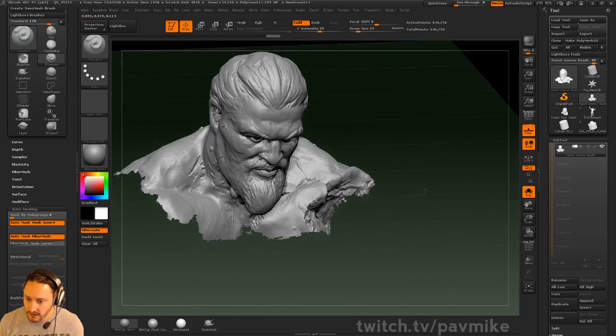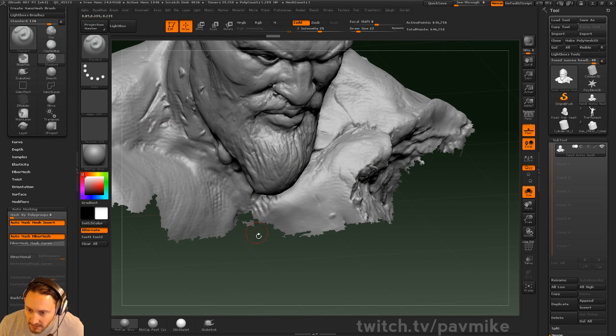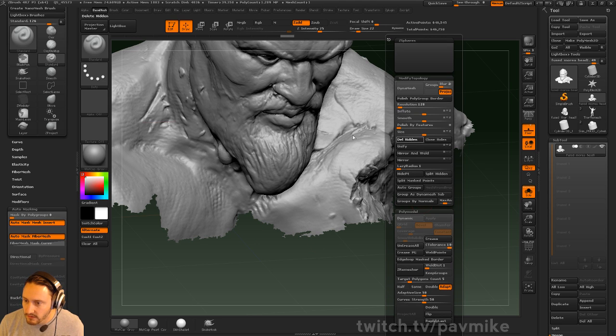These edges down here, it should have gotten rid of this. Oh, that's just barely hanging on there. Let's do a little manual cleanup along these edges here. We'll delete hidden.